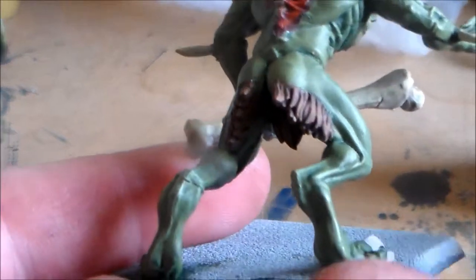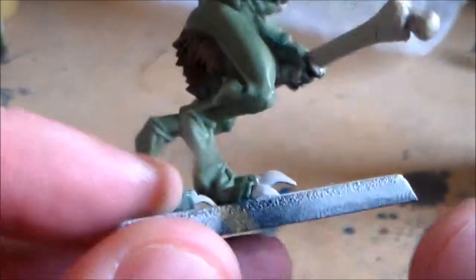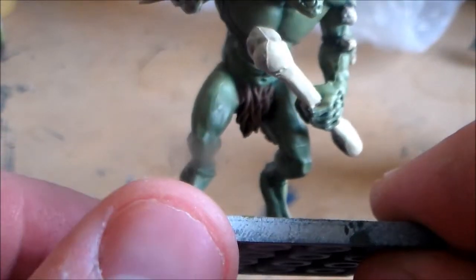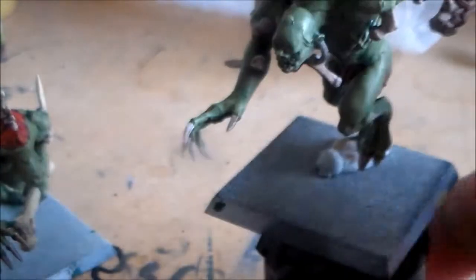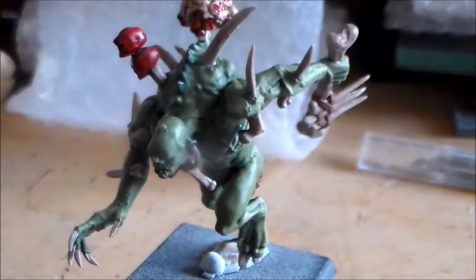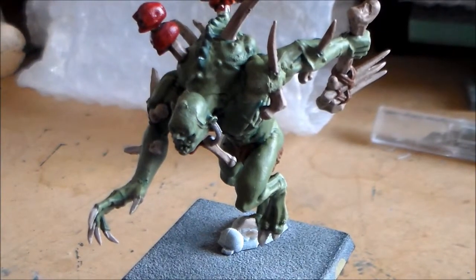And then I got the brown kind of fur parts on it, so they were just pretty simple — just the base colour, a wash, and just highlight it. So I got this guy finished. Let's see if I get him in.